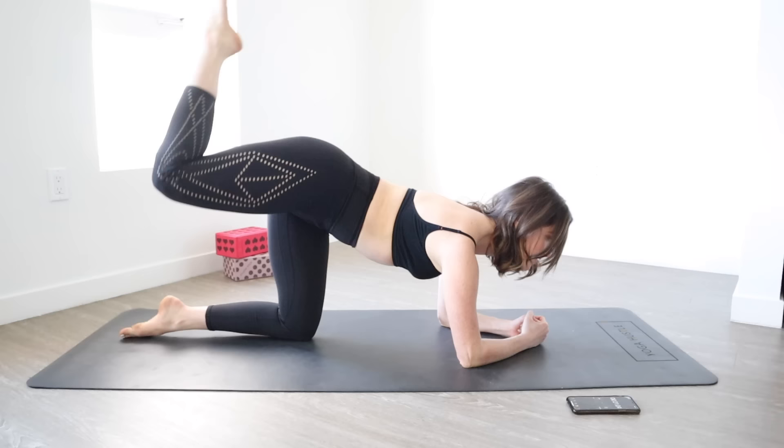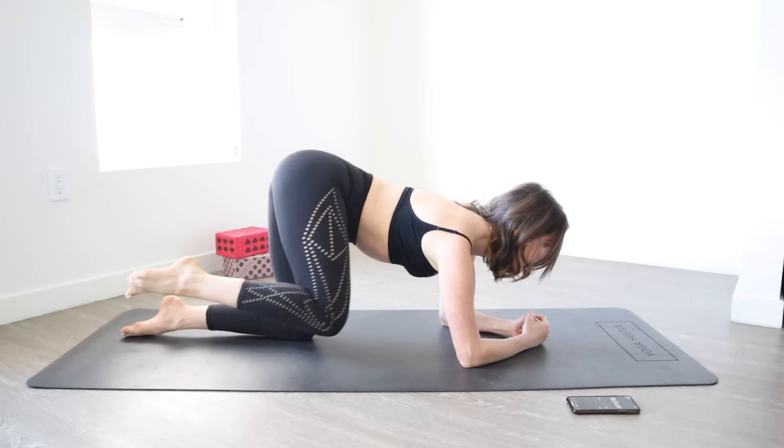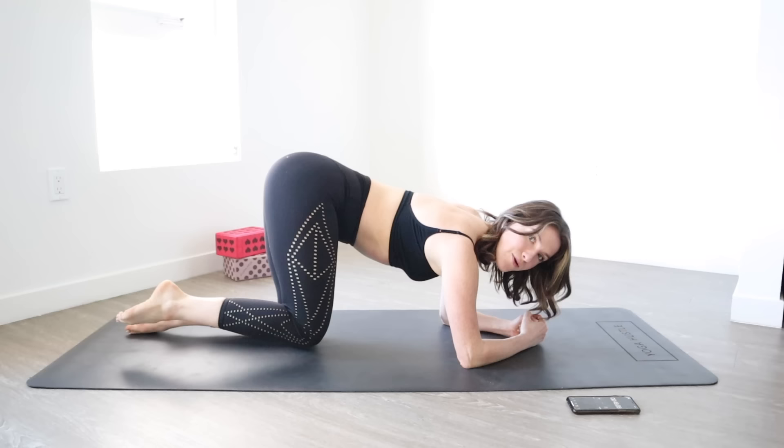Hold for a count of 10, 9, 8, 7, 6, 5, 4, 3, 2, 1. And then that same leg is going to push back from the opposite direction for 10, 9, 8, 7, 6, 5, 4, 3, 2, and 1.